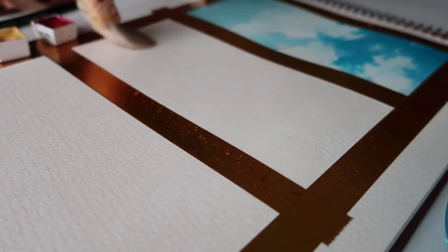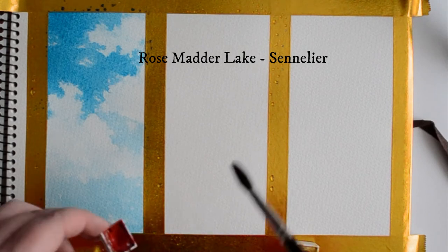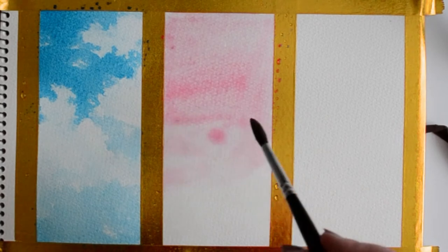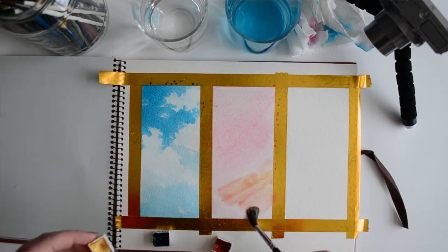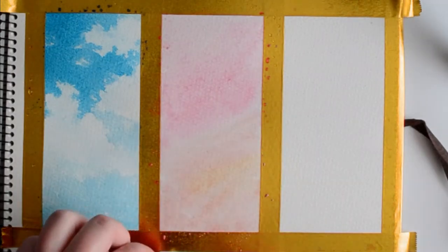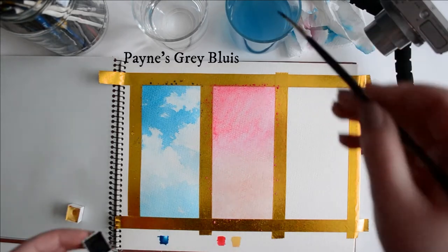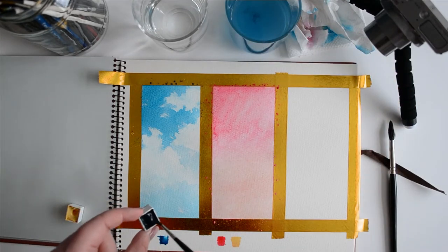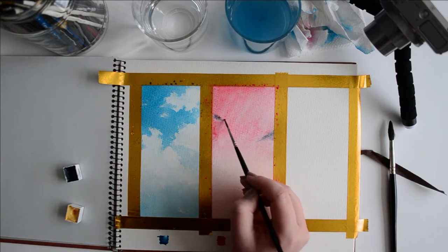Next we're going to wet that page down again. Grabbing a nice Rose Madder Lake, which is a very vibrant pink, we're going to start with a sunset scene. This next technique is a wispy cloud design — I really like this for gentle landscapes done in sunsets. I'm creating a gradient of pink and yellow for a sunset effect, then flicking some Payne's Gray Bluish from Schmincke across. You want it to be quite opaque and do this while the page is still wet so the watercolor goes wild.